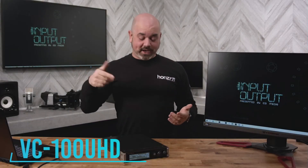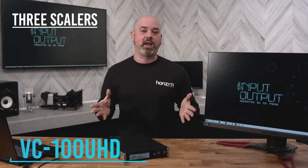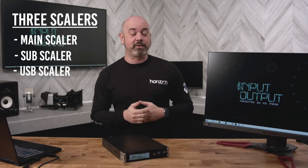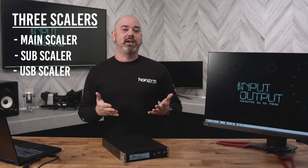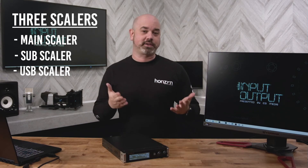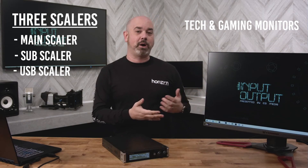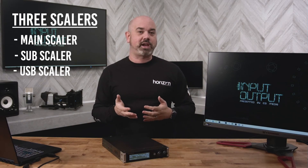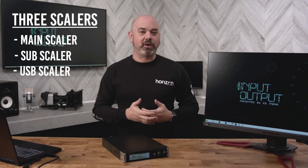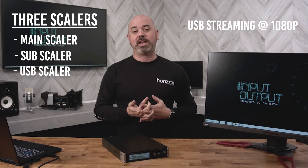Let's take a deeper dive into the VC100 by Roland. The VC100 has three scalers: the main scaler, the subscaler, and the USB scaler. The main scaler is utilized for outputs such as LED walls or projection displays. The subscaler is utilized for tech monitors, confidence monitors, or even a gaming monitor. Both of these scalers can scale in HD or 4K. The final scaler is for USB streaming, which will only stream in HD 1080 format.